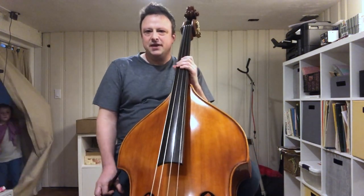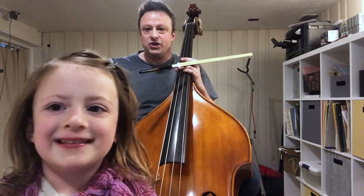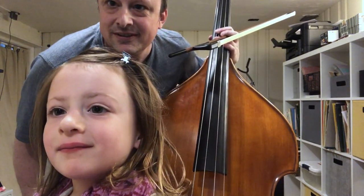That's basically Brahms 4 in a nutshell. Emma and I are going to say bye-bye!